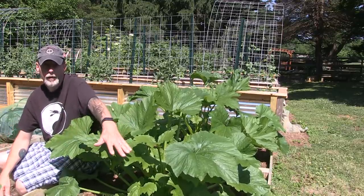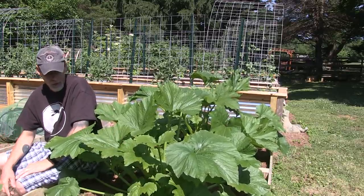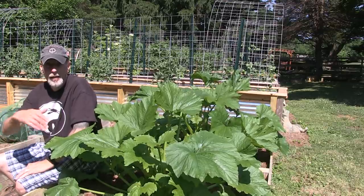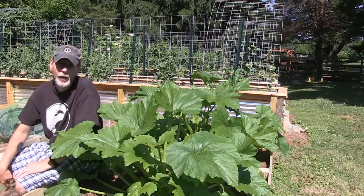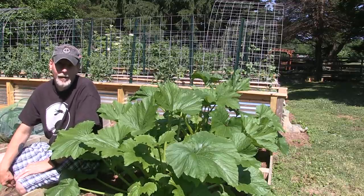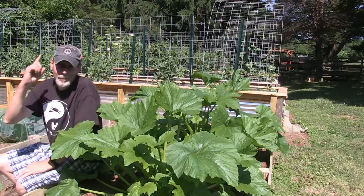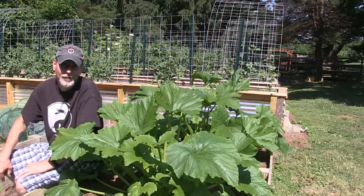It's opened up more sun for the dill I've got along the edges here, and I also have a couple of sunflowers in here that were kind of being shaded out, so it's going to help the plants surrounding it as well. Anyway, there you go — prune your zucchini. Hope you're having a great day in your garden. Please subscribe to our channel and we'll catch you next time. Namaste.